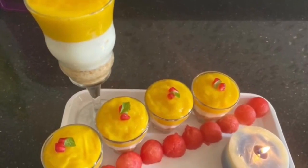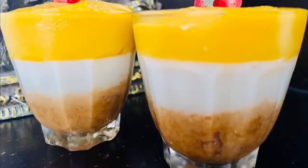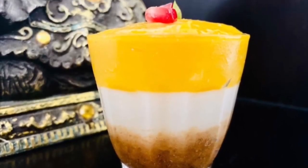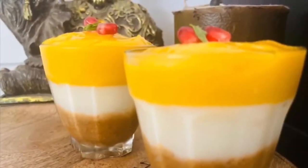It's mango season and I couldn't resist making a mango dessert. This is the most ideal party dessert. I have made three layers: the crust, vanilla layer, and the mango layer. Let's check into the ingredients.